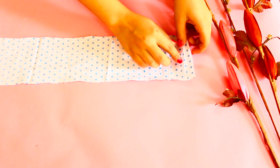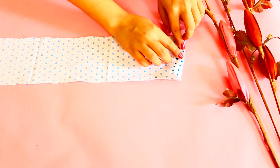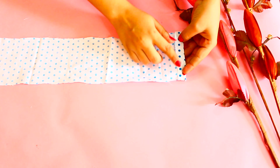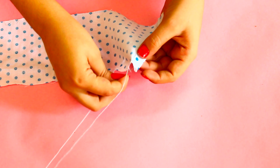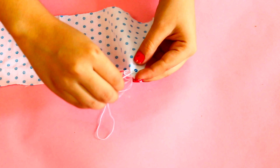For the scrunchie, we will finish the ends of the fabric. For this, you have to fold the fabric and stitch on it. First, you will lock it from the corner — stitch it 2 to 3 times so it is locked. After that, you can do a normal stitch.